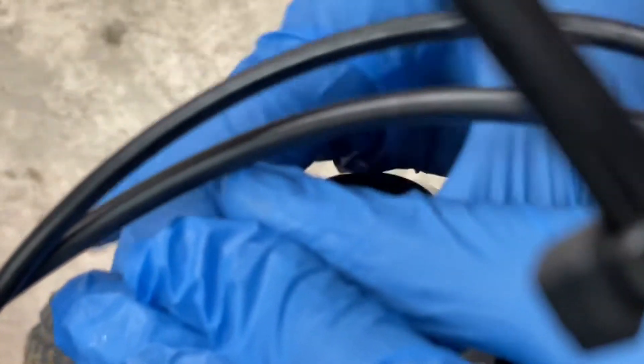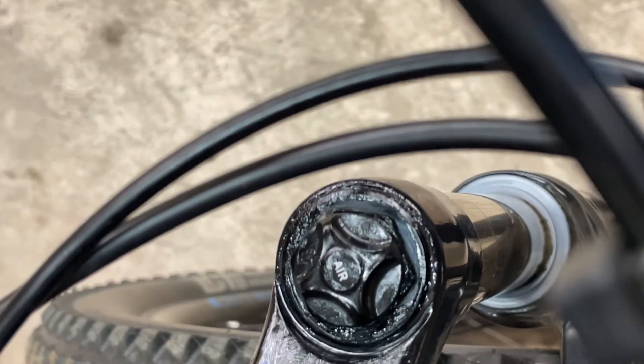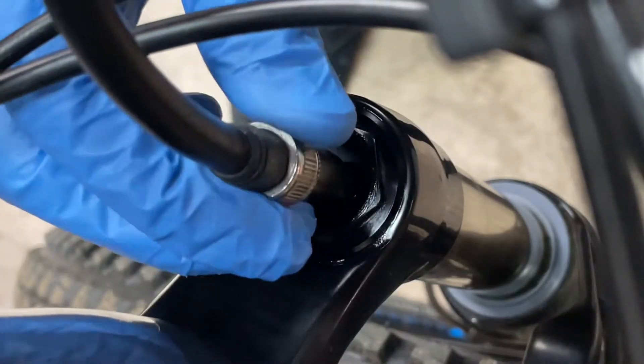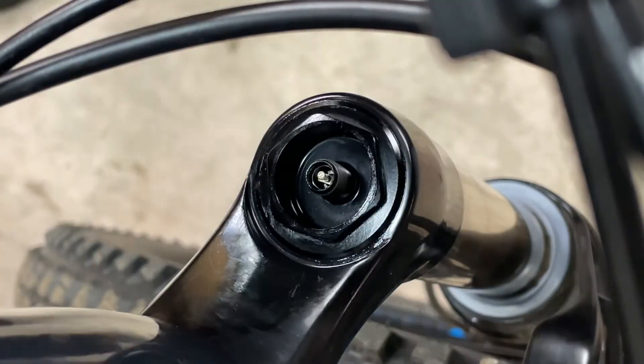Now I'm putting the top cap back on, then I'm going to wash it down with some isopropyl and inflate back up to pressure. Hopefully this change gives me more support at the bottom of the stroke. Let me know in the comments if you're going to do it or if I've made a huge mistake.